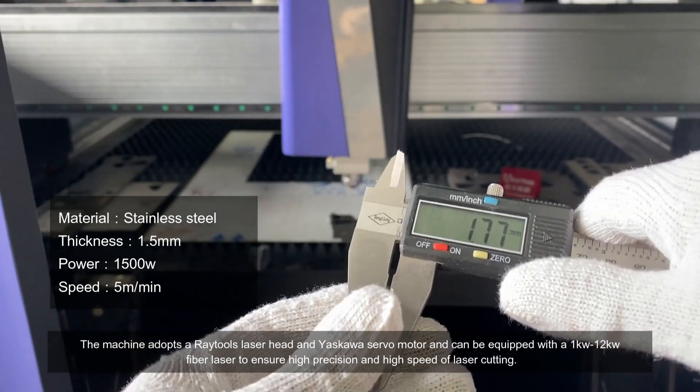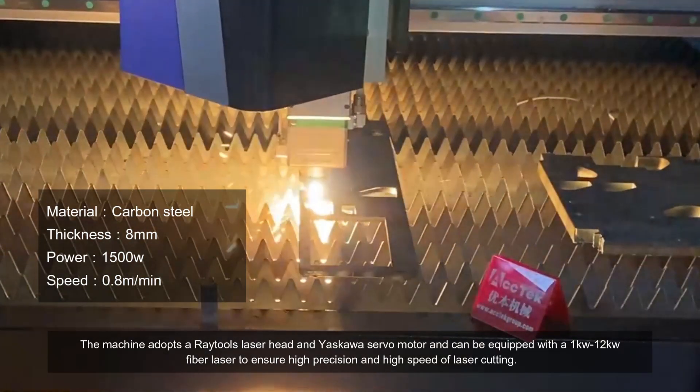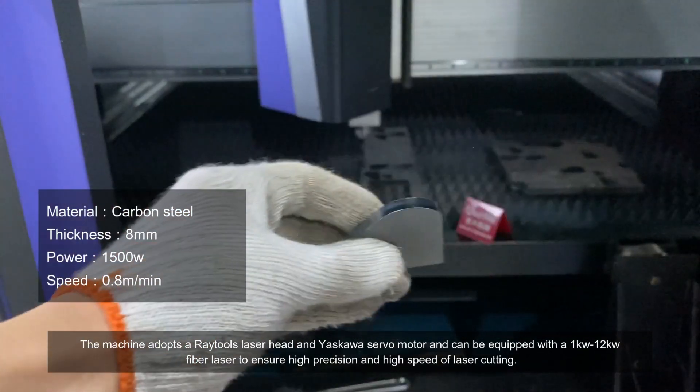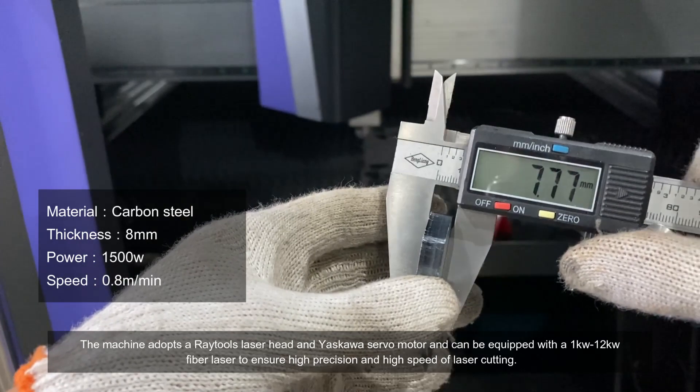The machine adopts a RayTools laser head and Yaskawa servo motor, and can be equipped with a 1 kW to 12 kW fiber laser to ensure high precision and high speed of laser cutting.